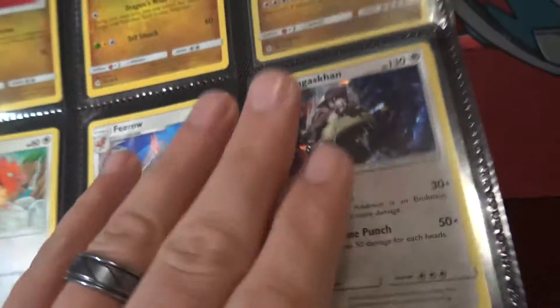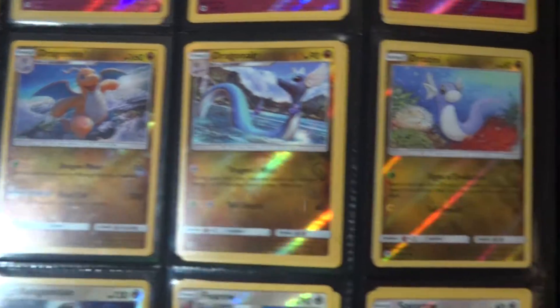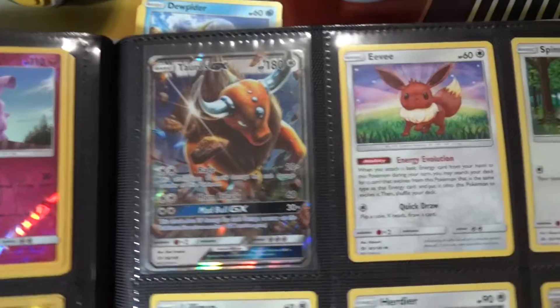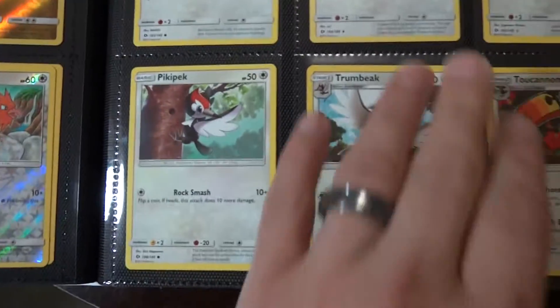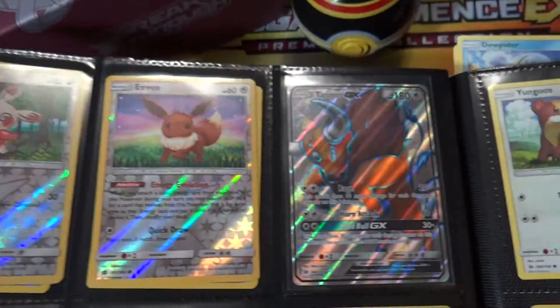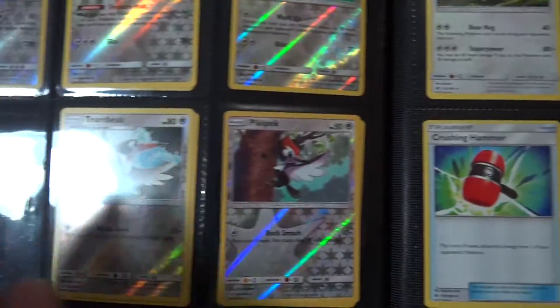These are of course in numerical order, also set by set. Got all the reverses. Got the Tauros GX — I had a Turtonator reverse and I traded it, so I still need the Turtonator reverse now.